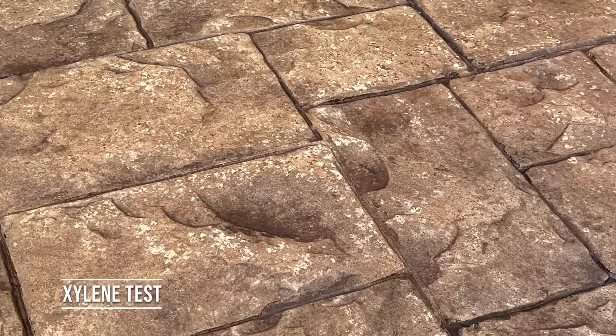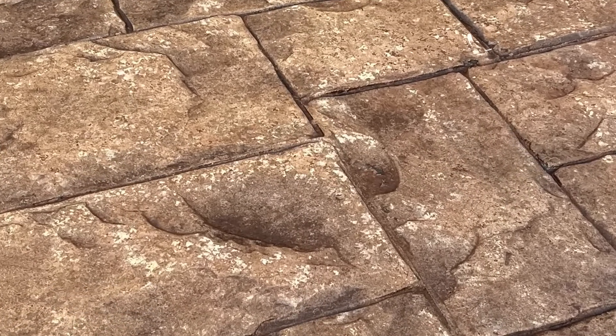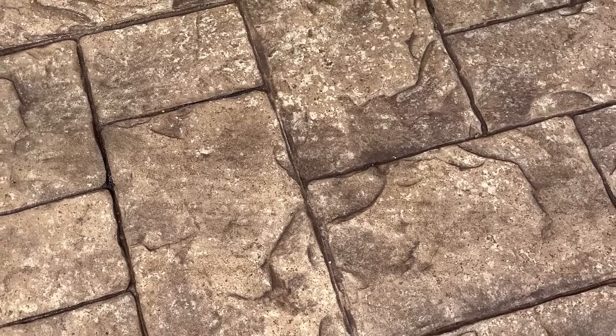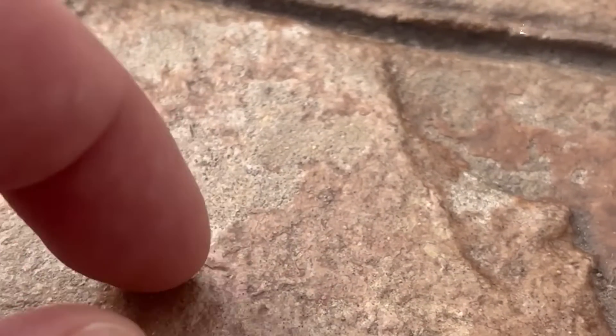Our customer contacted us saying that their pattern and printed concrete sealer has started to flake off, so we just had to go and investigate for ourselves. Upon arrival, it was clear to us what happened, so we saw it as an opportunity for a how-to fix video.